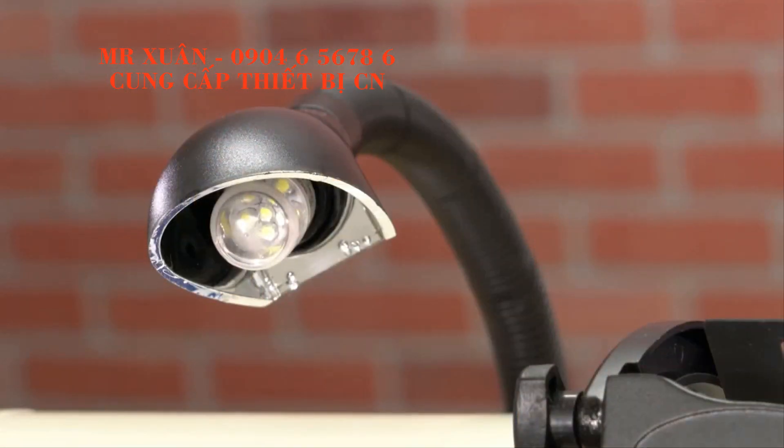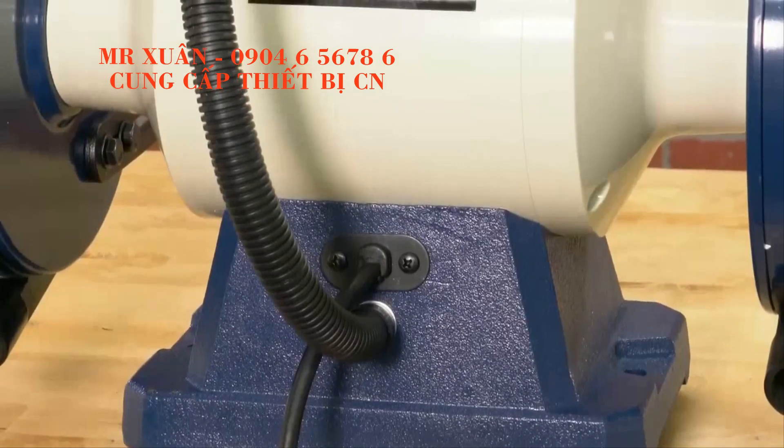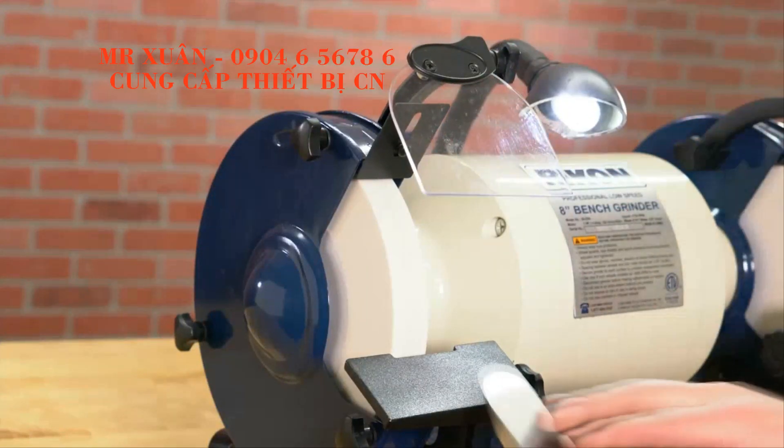Another really helpful feature is the LED work light. It's mounted directly to the grinder and it gives you a much better view of what's happening when you're sharpening.